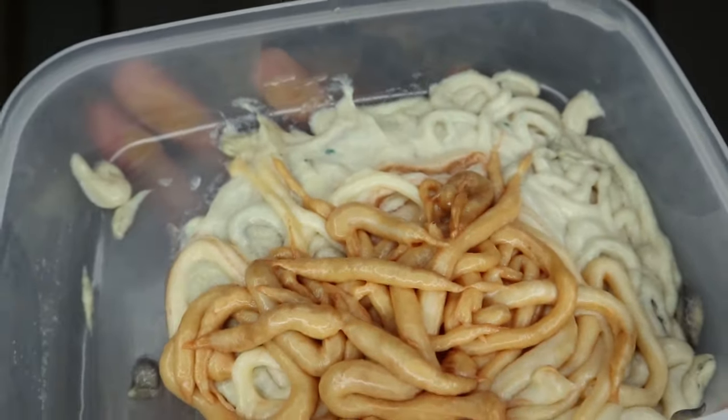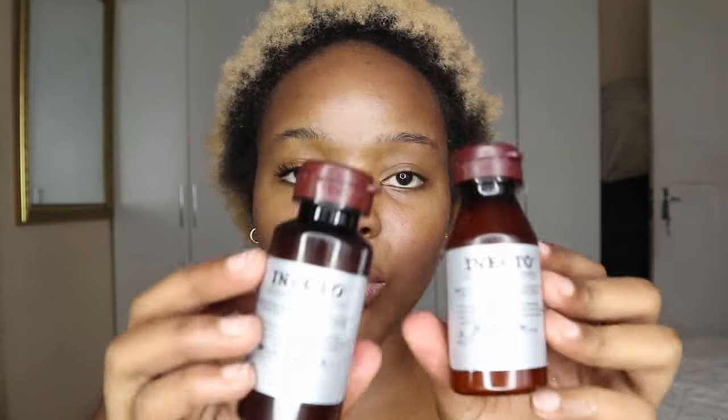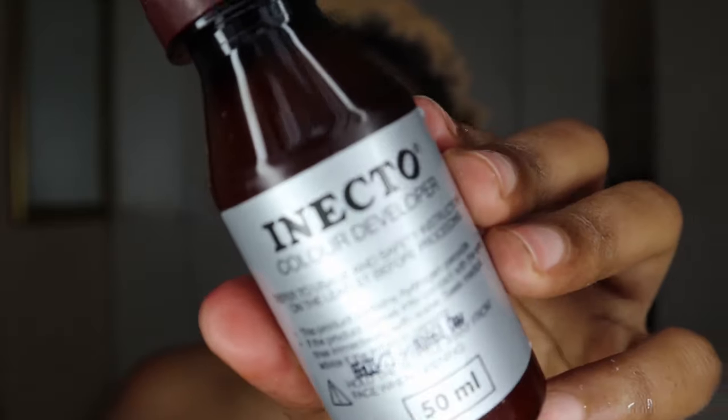I only have two tubes of color cream and I really hope that's enough, because as you can see I have quite a lot of hair. I've mixed both my Cherry Red and Ruby Red dyes into my mixing bowl. I forgot to mention that they both come with Enecto color developer.